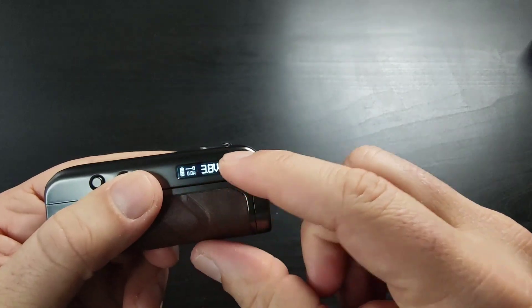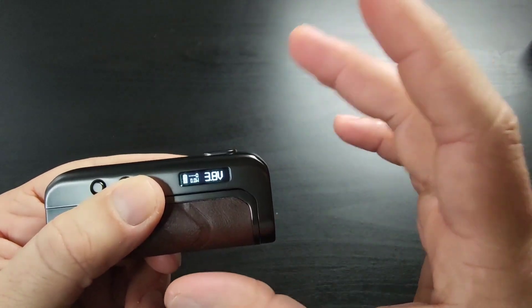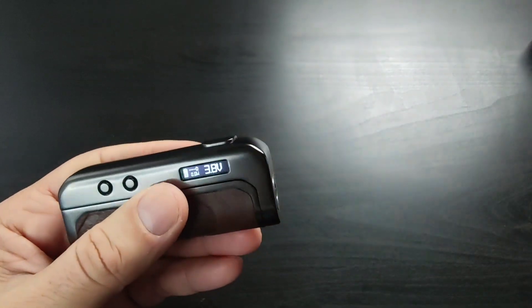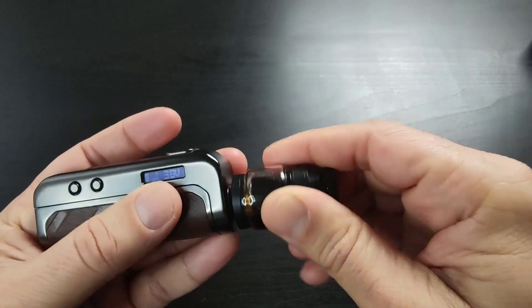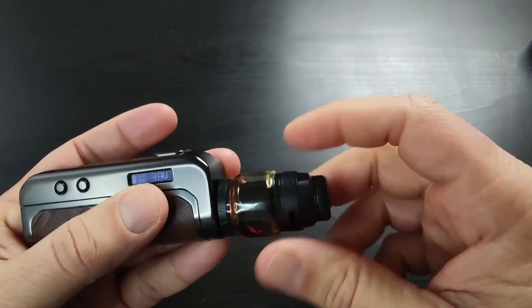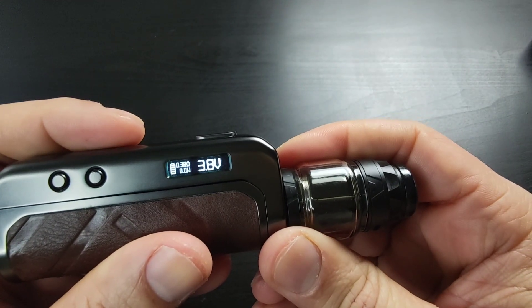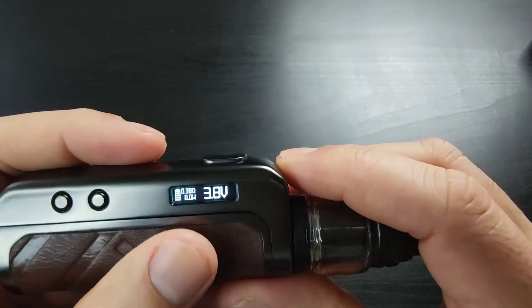This is the screen — a really nice small screen, the same style we're used to from the original Foxy Mod. I'm going to put the Intake RTA on here in single coil configuration. You can see I'm getting 0.38 ohms and the battery level is showing.